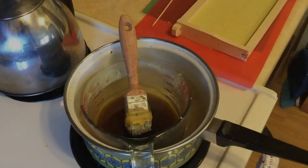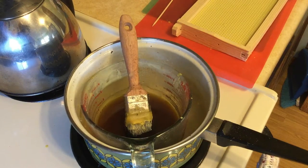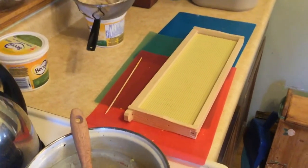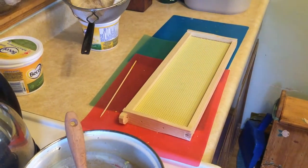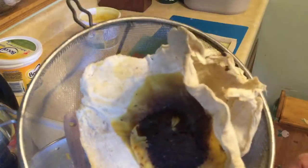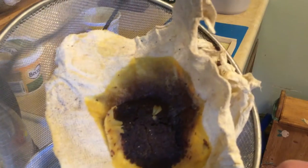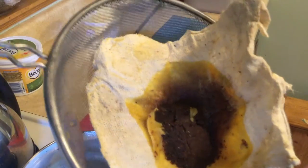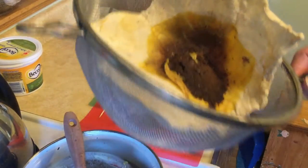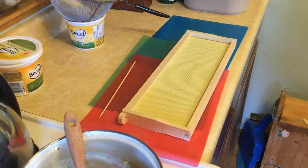As you can see, I've got the wax melted down and I've got the brush in there getting it softened up. The wax was really dirty — because it was a lot of cappings and old wax comb, there was a lot of propolis and dirt in the wax. So I just ran it through some cheesecloth first to get the dirt out, and now it's clean enough to use for painting the frames.